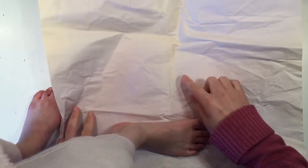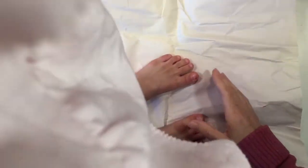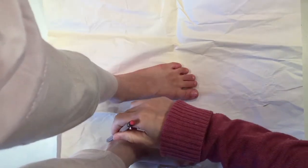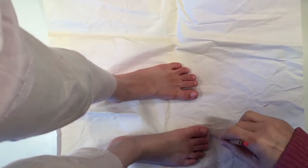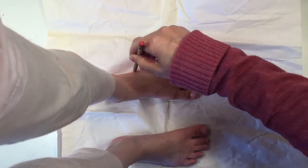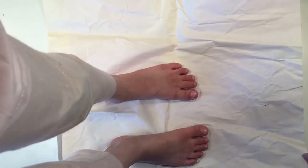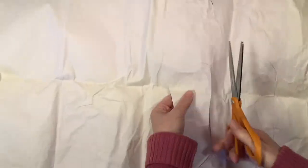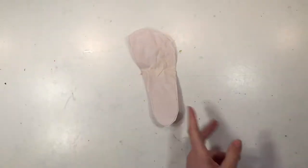We're going to start out by making our pattern. I've got my seven-year-old daughter here, and I just have her standing on some paper. The book does recommend using something a little bit heavier like a paper bag, and that will definitely be a good idea if you intend to use these again. So I'm just tracing out her feet — it's super simple — and then you want to cut them out, and this part would be great for the children to do since it was pretty straightforward and simple.